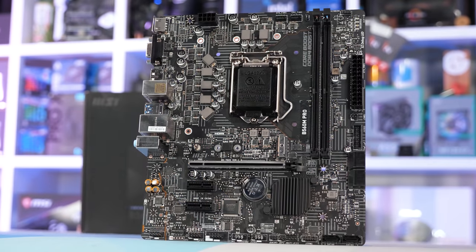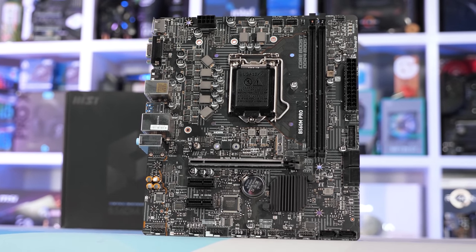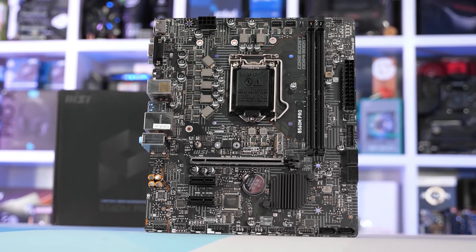After covering the Intel spec issue, I got back to testing all the B560 boards that I had on hand, and before too long I had to stop and create yet another video — so this video. When I made the B560 disaster video, the only entry-level board that I tested was the MSI B560M Pro, which worked according to the Intel spec.